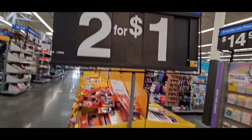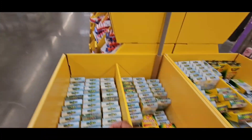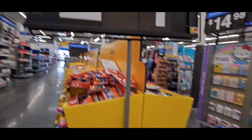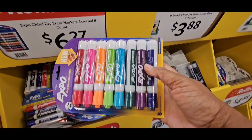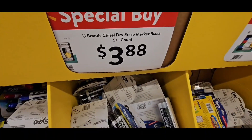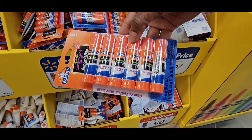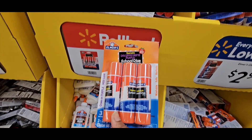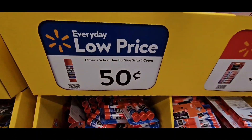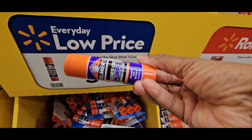Crayola Crayons, $2.48 for a 24-count, so about $0.50 each. Expo dry-erase colors, $6.27 for eight. U-Brand Chisels, Elmer's Blue Stick 6-count, $2.97. Jumbo Elmer's Blue Stick, 3-count, $3.37 — each one of these jumbo sticks is about $0.50, and they go clear.